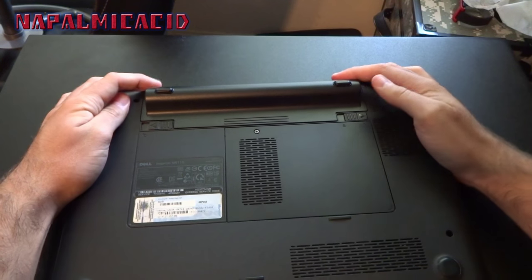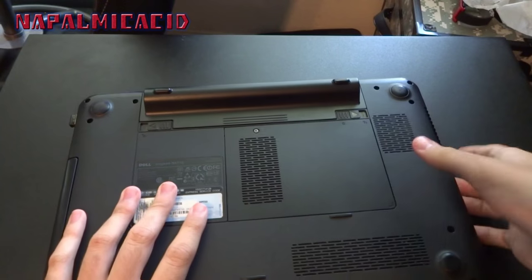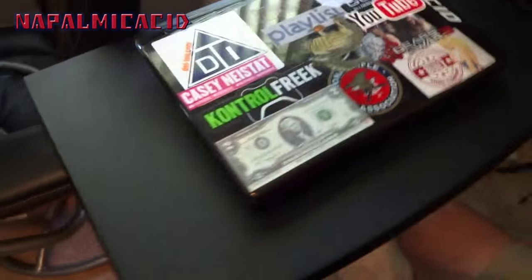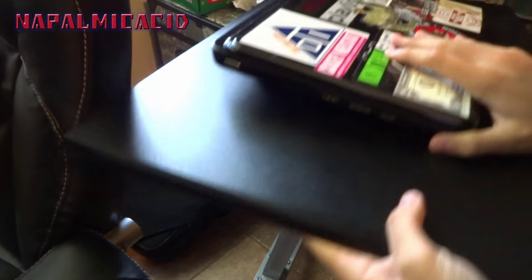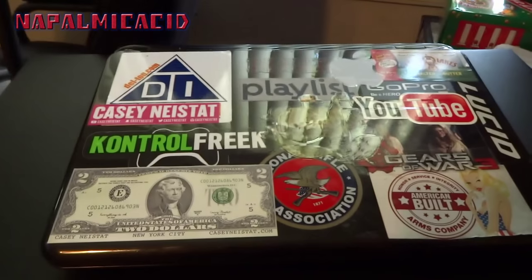It clips into place — I got to lock this one myself — and it is locked in. Look at what it looks like raised like this. From the side you can see it actually raises the computer up off the ground about an inch, plus or minus.